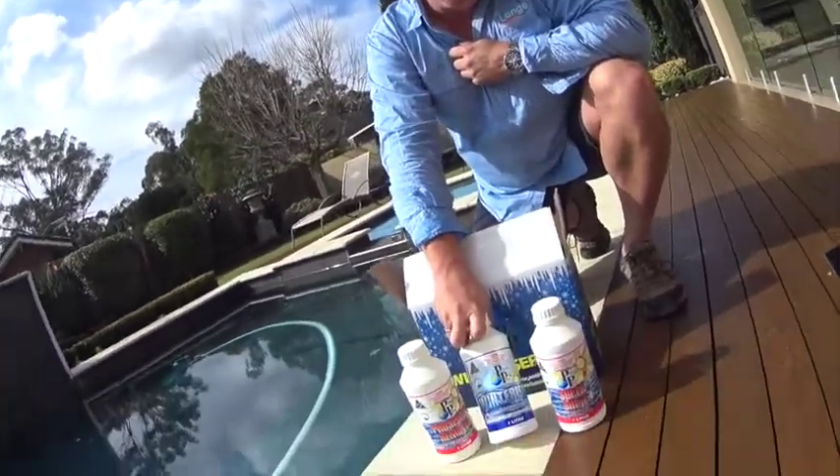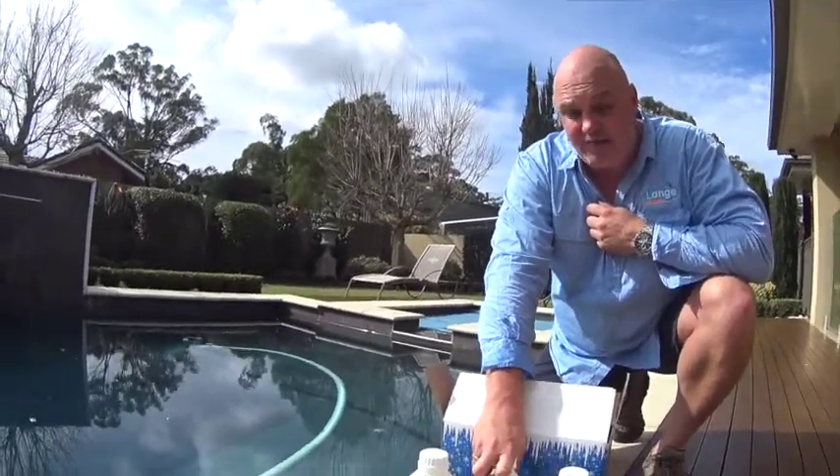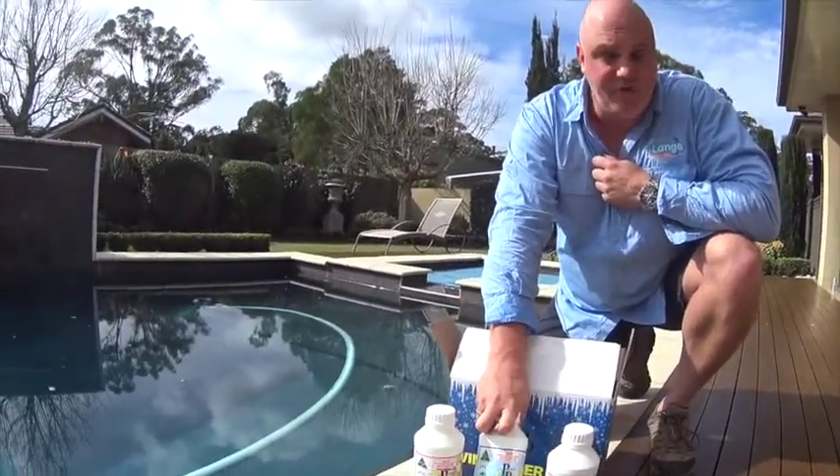This is a very strong winterized algaecide, copper-based, and it stays in the pool for over three months. One dose of this will get you right through winter.